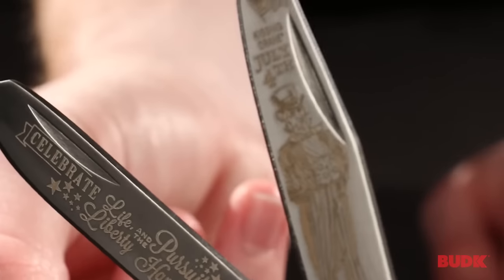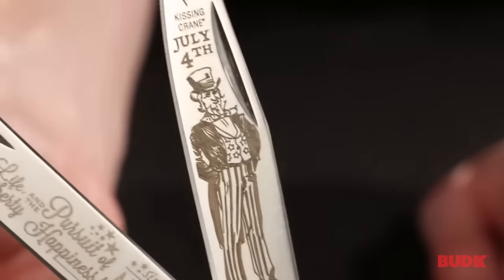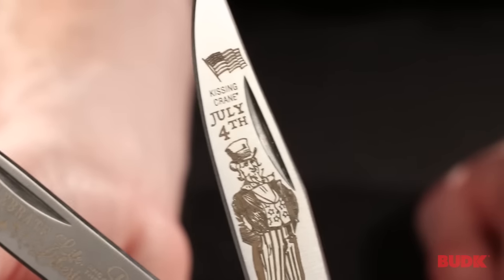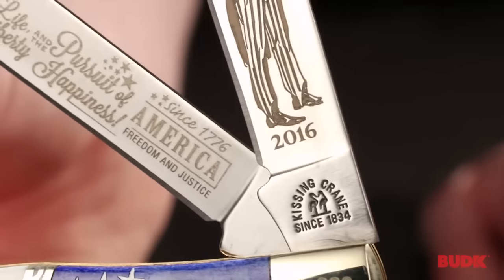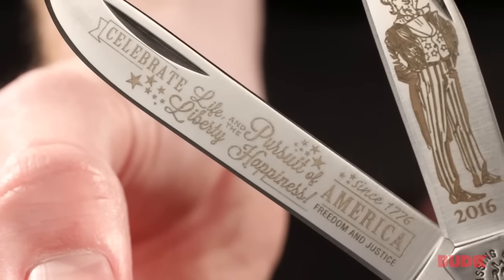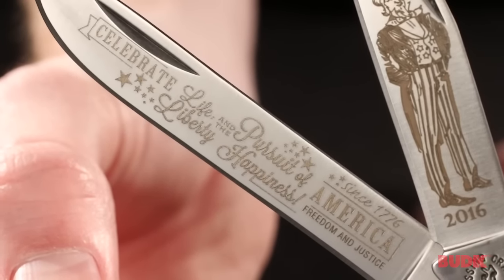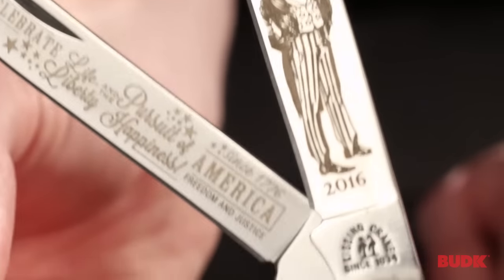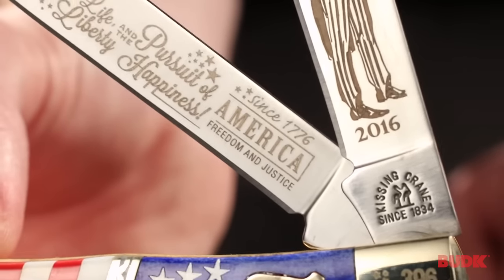If we look at the first blade, there is a nice portrait of Uncle Sam on the top — 4th of July with an American flag — and on the bottom it says 2016. The second blade says 'Celebrate America' and in the middle: life, liberty, and the pursuit of happiness. Above America it says 'Since 1776,' and freedom and justice is engraved below America.